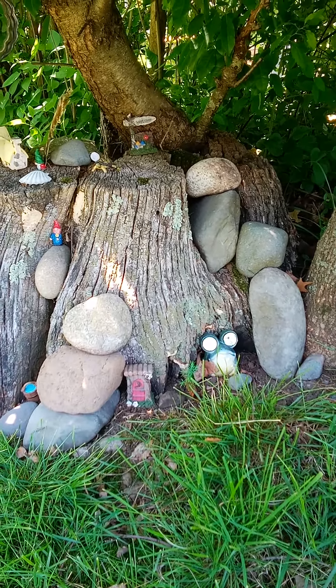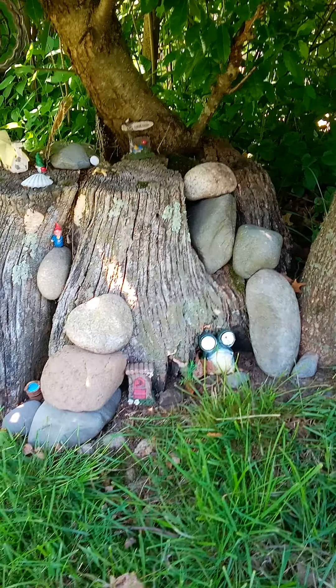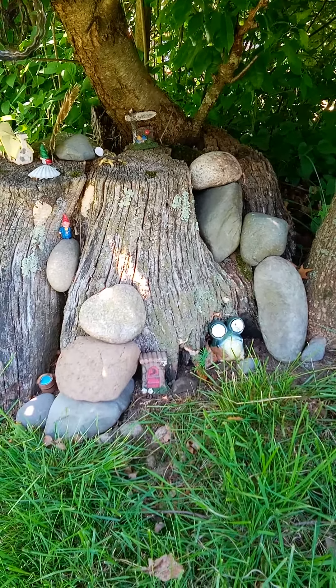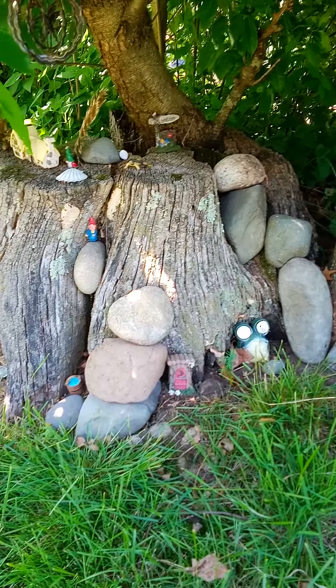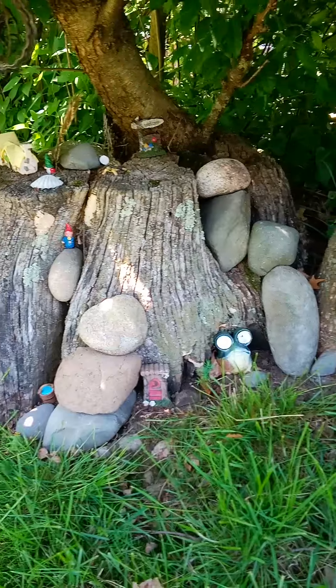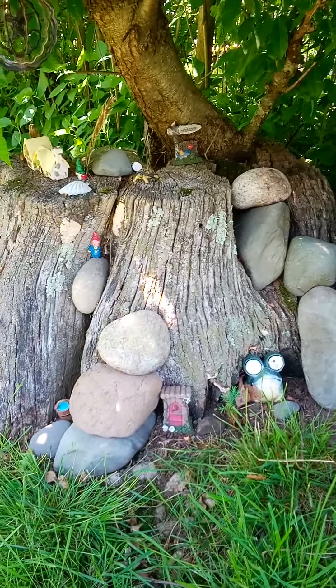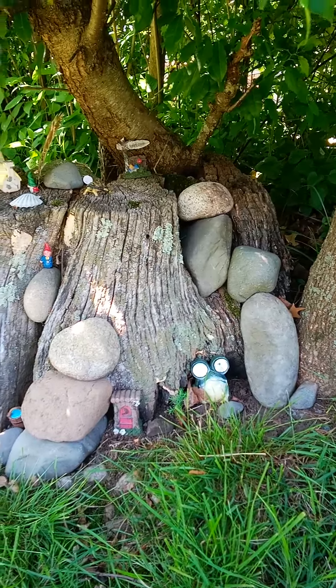Hey, what's up guys? Jay here. Just wanted to show a couple of my pieces. I made this little scape design — a little gnome village with some rock artifacts and some stacks that I made.